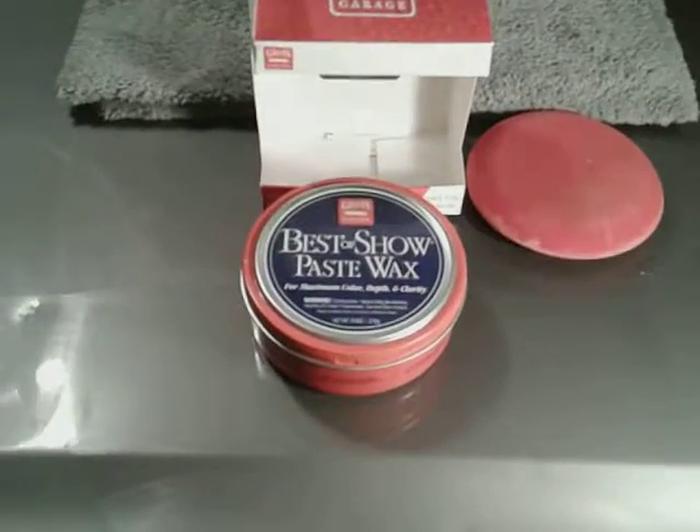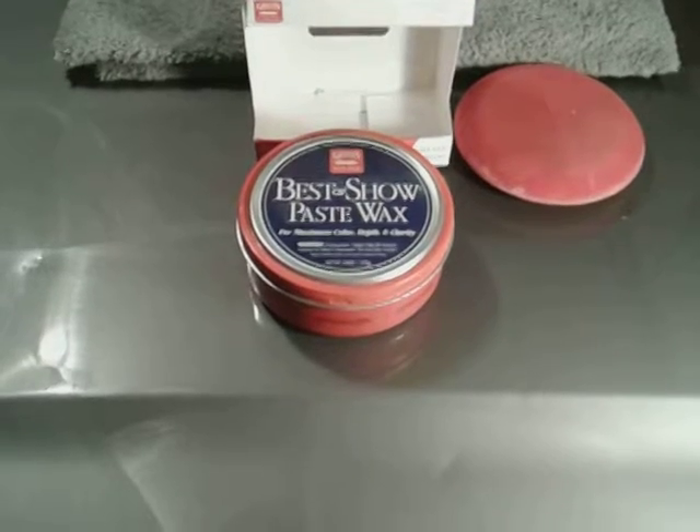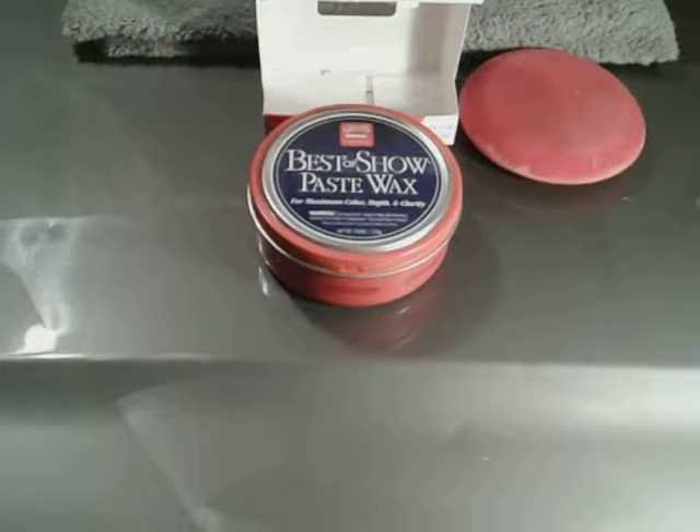What's up guys? I'm back again with another video. This time it's going to be on the Griot's Garage Best of Show Paste Wax.